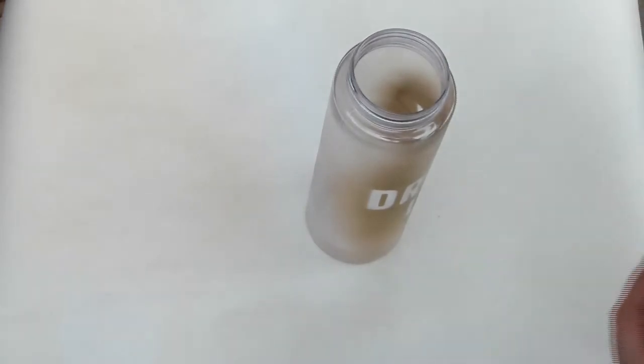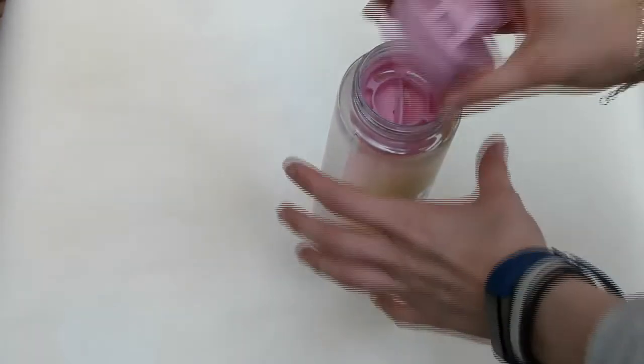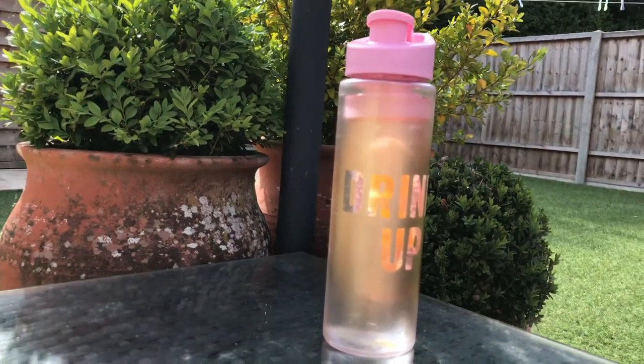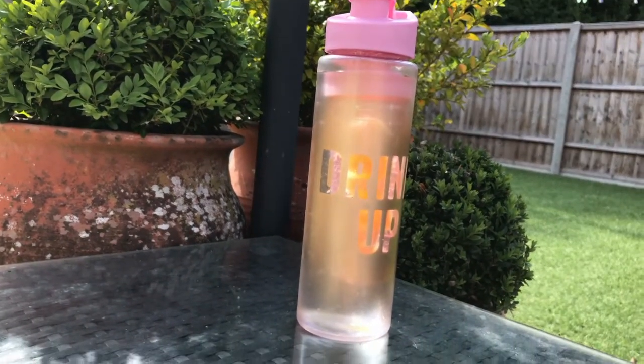And there we are! I think this is a really cute update on just a normal plain bottle. Thanks for watching, guys — I hope you enjoyed it and it gave you some ideas of how you could make your own and what different designs you could do. This was just a really simple one but I think it's really effective. Please make sure to subscribe if you haven't already, and I will see you guys next time. Bye!